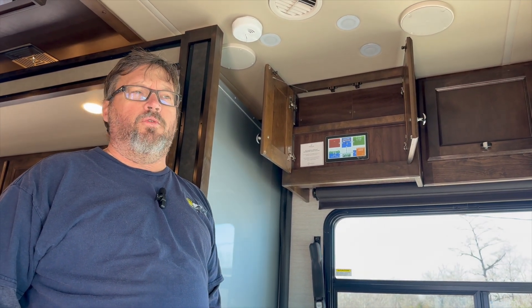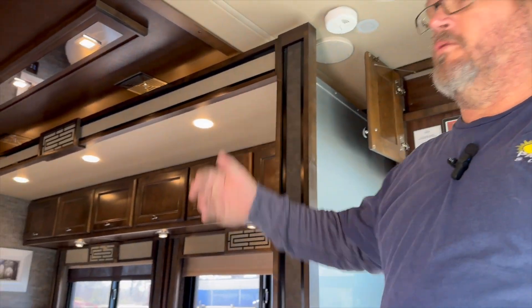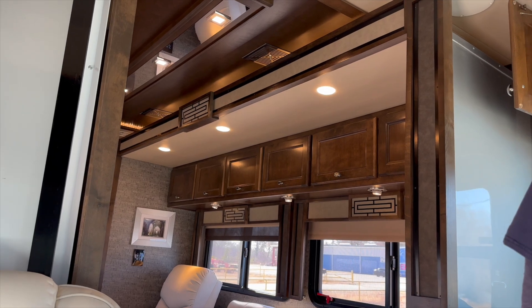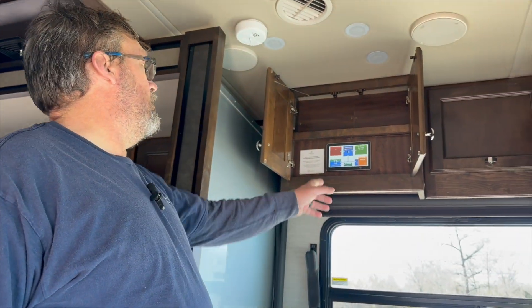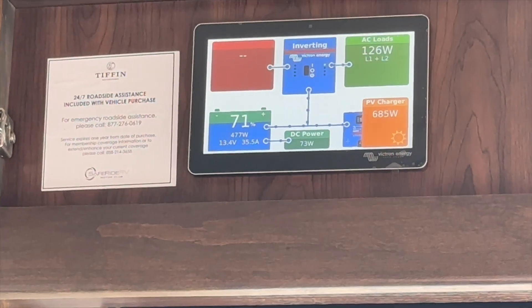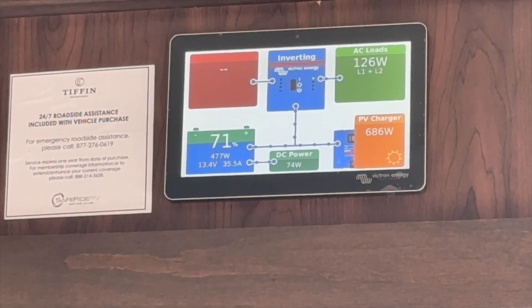One of my recommendations: if you're trying to boondock for extended periods of time with the Tiffins, you want to make sure that you do monitor your light usage. You definitely want to keep an eye on that. Go ahead and turn them on — you'll see the difference in the meter just by turning the lights off and the gains that you can make.